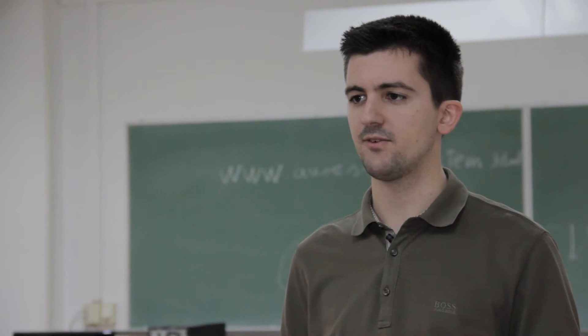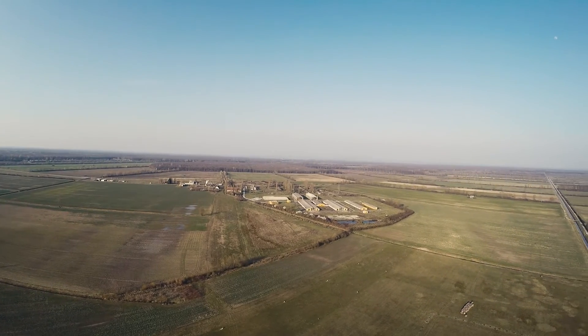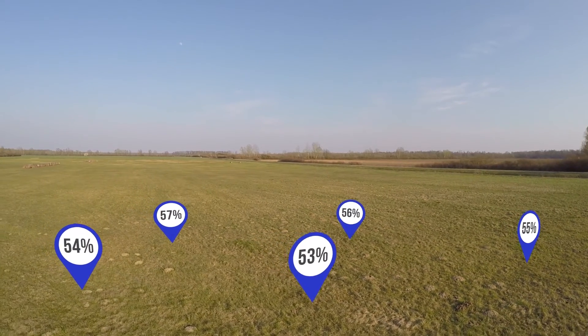To help fight the droughts, modern day farms use large irrigation systems which require vast amounts of water. We have come up with a solution that helps optimize consumption by the irrigation systems and reduces the overall water spending.